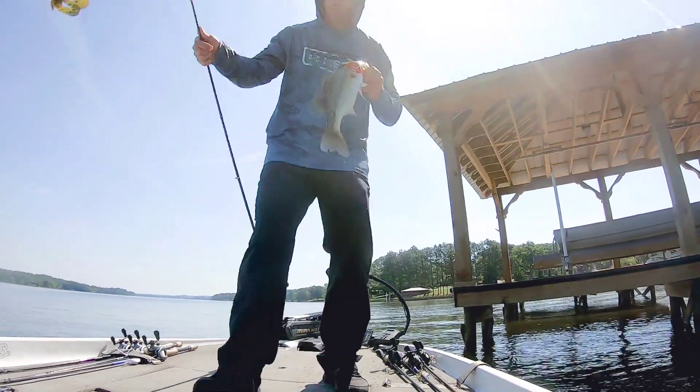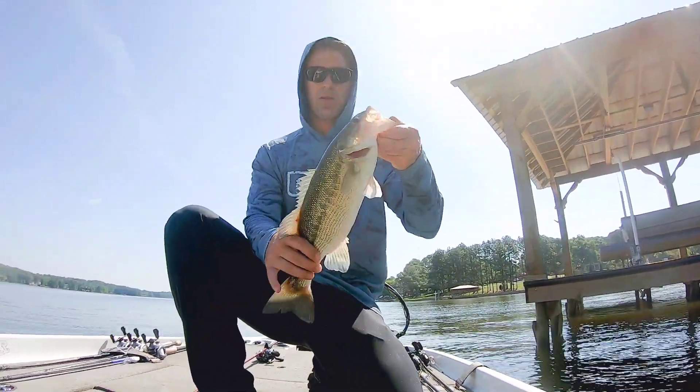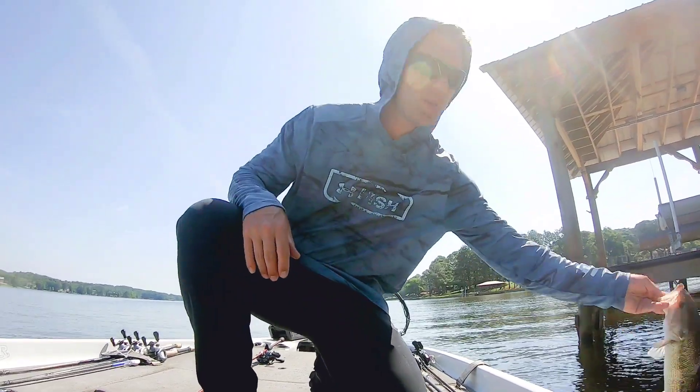I had to kind of work for him to get him out from under that dock — he had me hooked up for a minute. I just left slack in it and he pulled himself free.